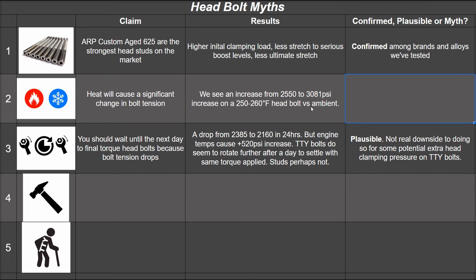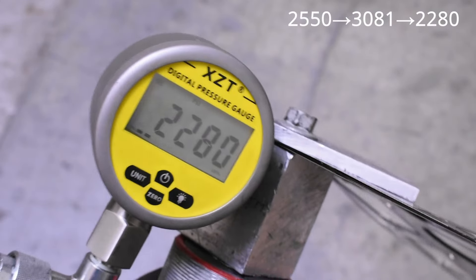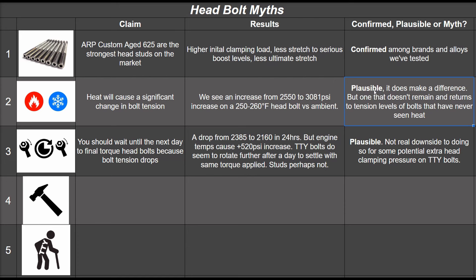Addressing the glaring omission: 24 hours after heating the TTY bolt to 3,081 PSI, it now reads 2,280 PSI at ambient — the same percentage drop seen in the TTY bolt that never saw heat. So heat myth: plausible depending on your meaning. Engine temps do temporarily increase bolt tension — that's confirmed. But we've seen nothing to support that typical engine temperatures permanently change bolt tension.